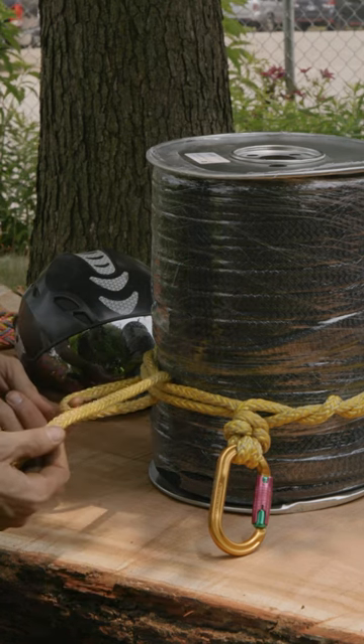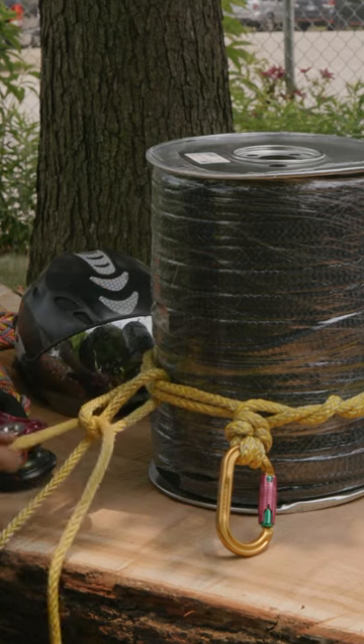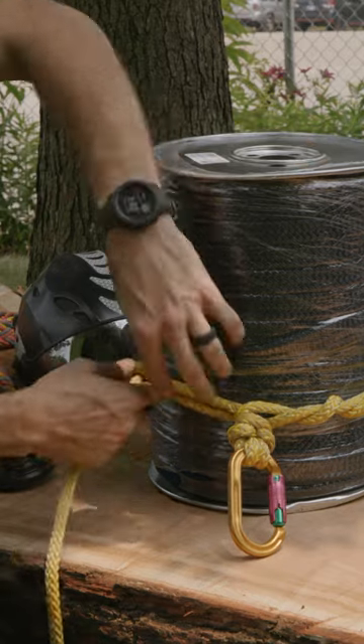Create a bight and then tuck the rest of the tail into itself. And that's going to lock it off.